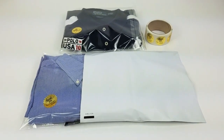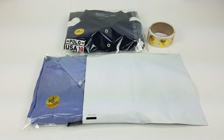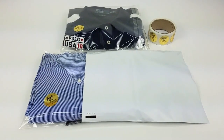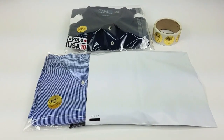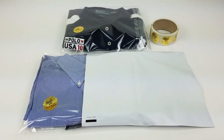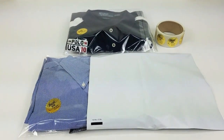Hopefully you get a little idea of how I do things. Maybe you guys do something different — if you do, leave me a comment below. I don't know everything, but this typically works really well for me. I get great feedback, a lot of comments about how professionally everything's done.